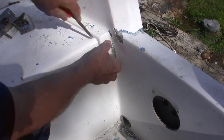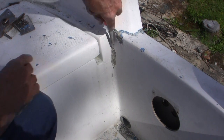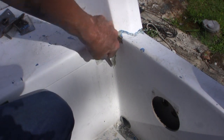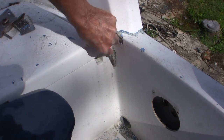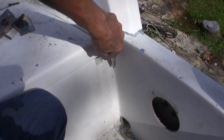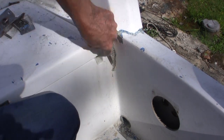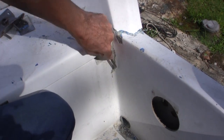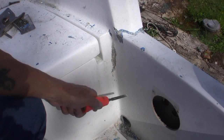It doesn't matter if you dig a little too much out — that's why it's called fiberglass, because it's really glass, made out of sand. This was the worst part of the boat when I bought it, right here — really nasty.